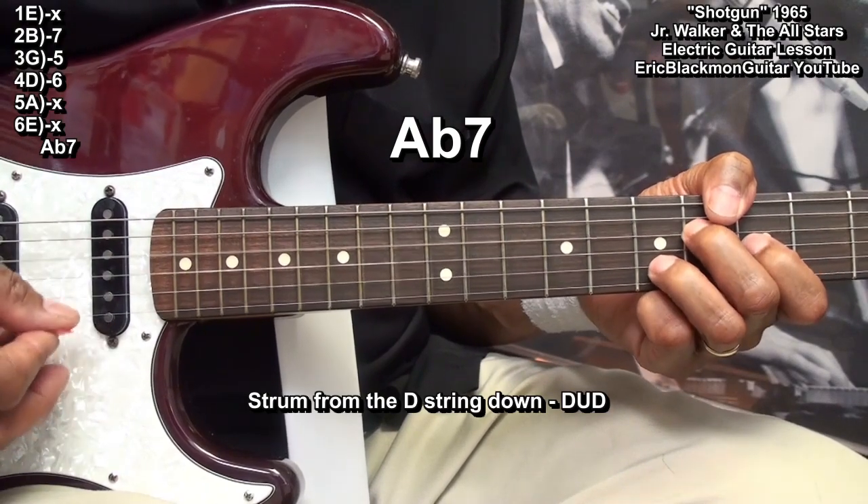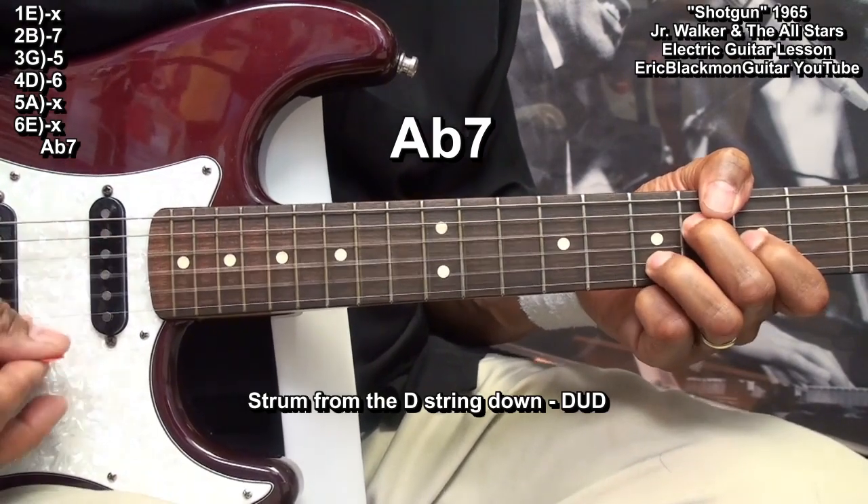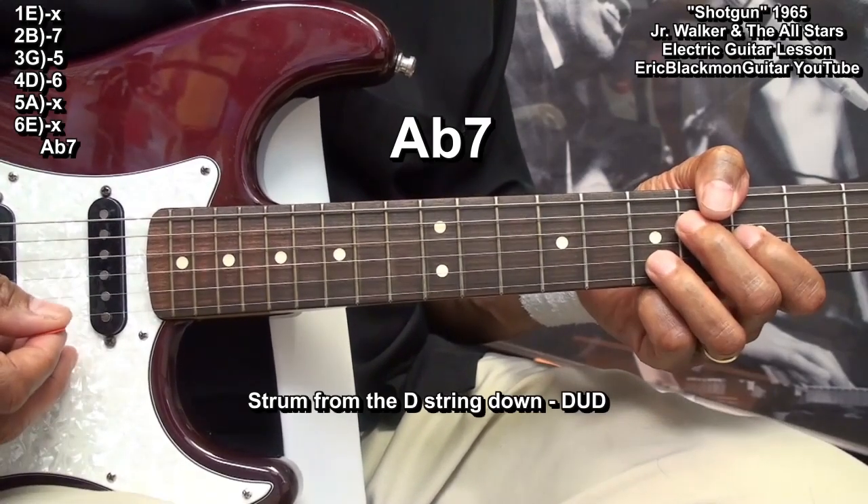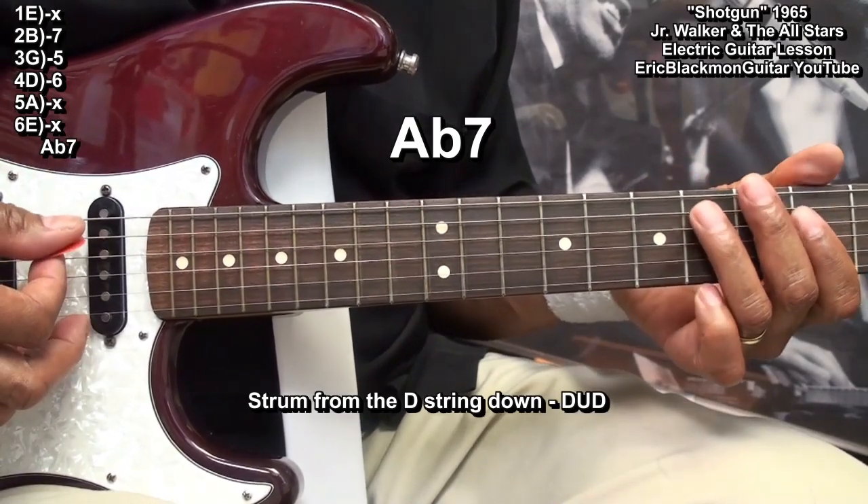The strum pattern is down, up, down. And between that, we'll play this riff.